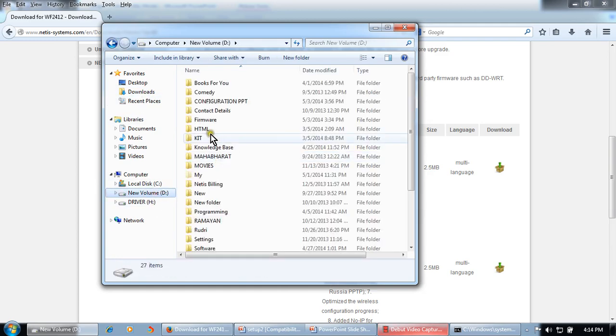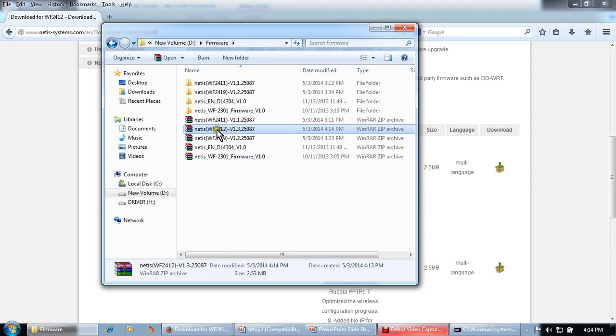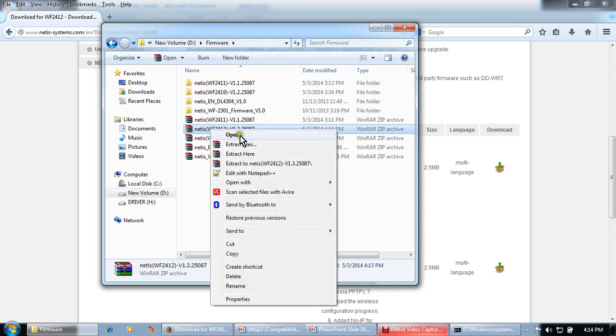Copy this file to the firmware folder. This file is a zip file, so we need to unzip and extract it.